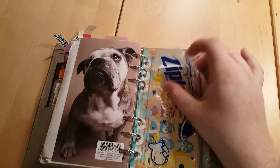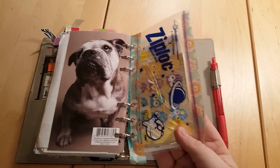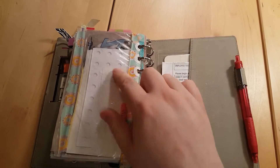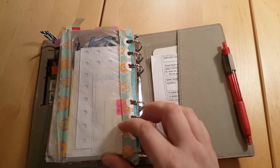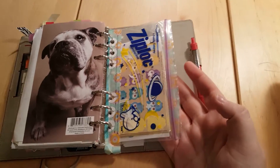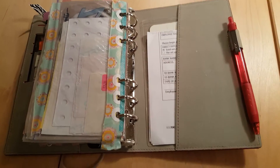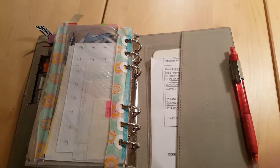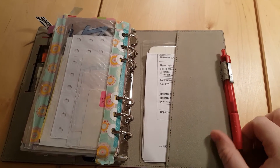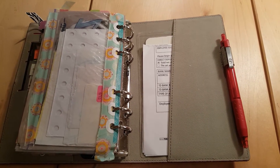Then I have my Ziploc bag with a couple of reinforcements, stickers, Avery labels that I use for cell phone bill stickers, some Dollar Tree stickers, and this pen which I've had since I got the planner — so it's going on strong for two years.